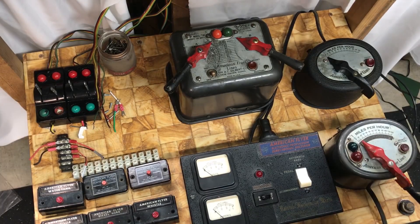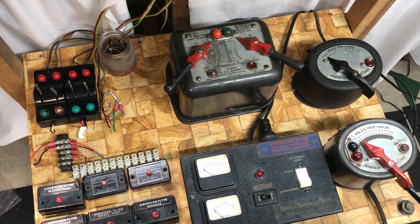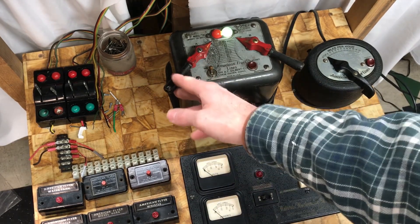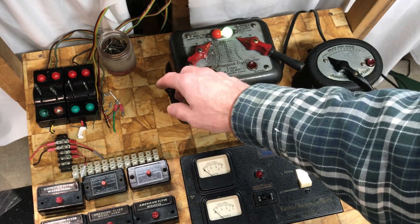This will power the inner loop of the layout and will also power the accessories. I also have it wired so that I can switch the outer loop between AC power from the 9B or rectified DC power from the 8B. Right now I will use the 9B for both.